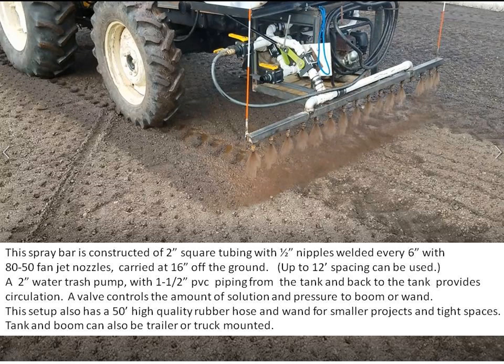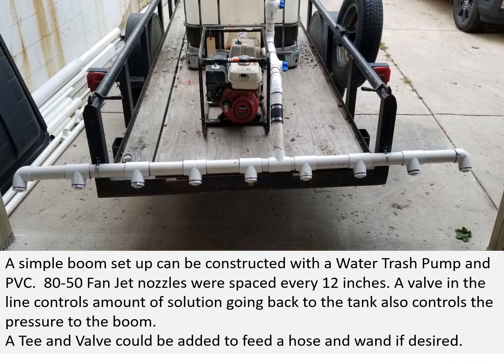The tanks and booms can also be trailer or truck mounted. Here's a simple boom setup constructed by one of our customers. It has a water trash pump and PVC piping. 80-50 fan jet nozzles were spaced every 12 inches. A valve in the line controls the amount of solution going back to the tank, which also controls the pressure to the boom.